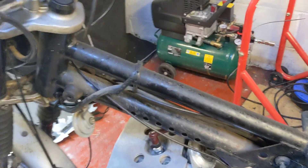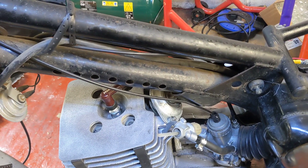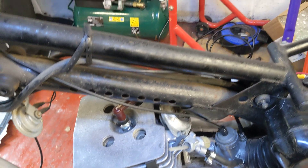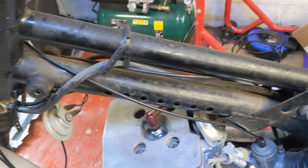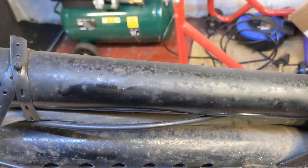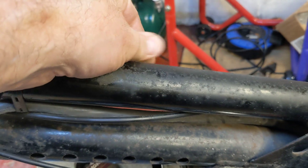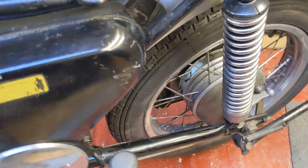The frame — what to do with the frame? When I took the tank off I had all this corrosion. Do I powder coat it or do I just rub it down? This isn't really seen, so I could rub it down. Some of it is seen — the swinging arm there is in better nick.